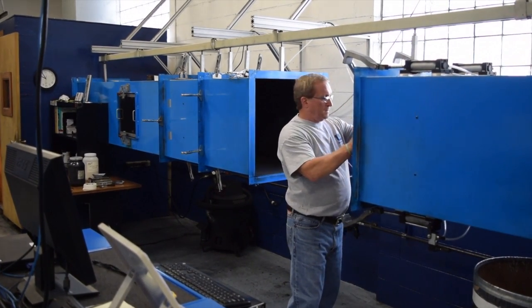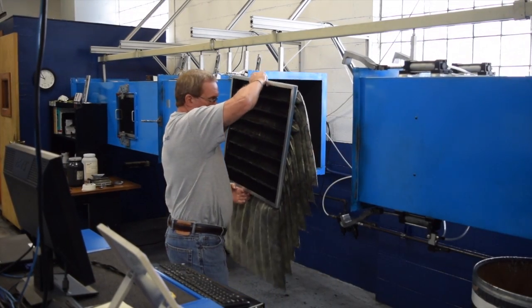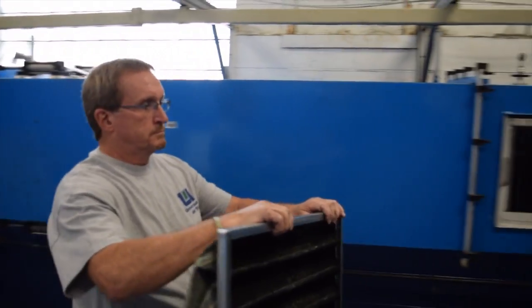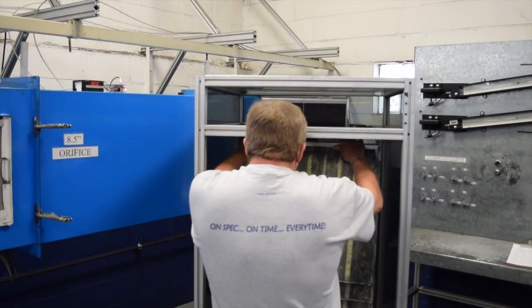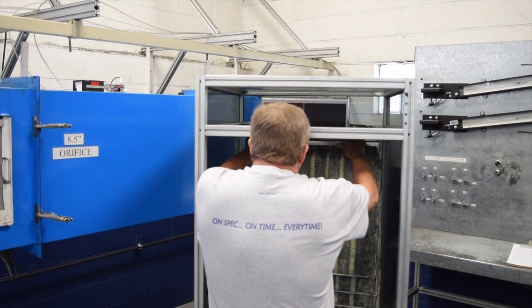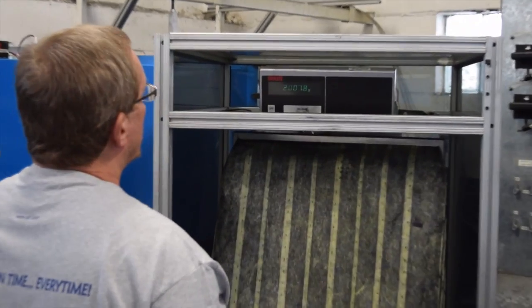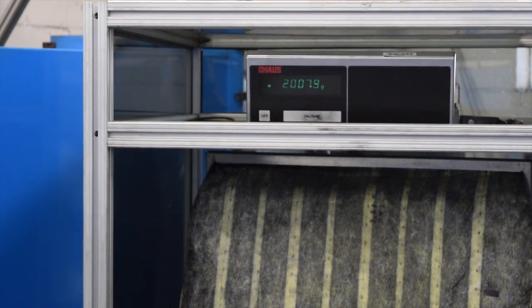This is our arresting filter, our final filter. During the dust weight arrestance test, we are trying to determine how much of the ASHRAE test dust is actually captured by the filter being tested. The dust that gets past that filter is collected by this final arresting filter. The filter is weighed before the test and then between each dust loading to determine how much dust got past the test filter. If we fed 100 grams of dust and this filter captured 10 grams of that dust, then our test filter is a 90 percent dust weight arrestance filter.